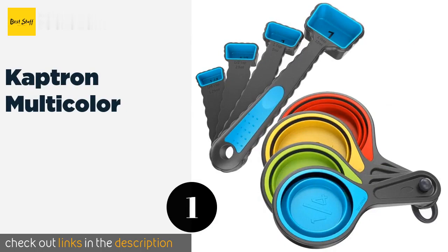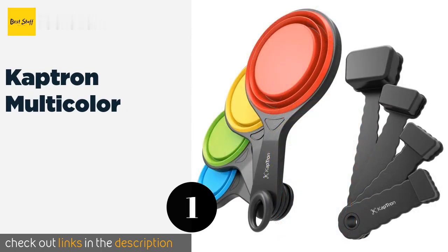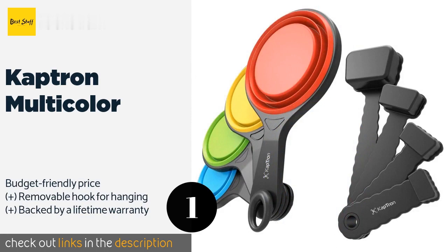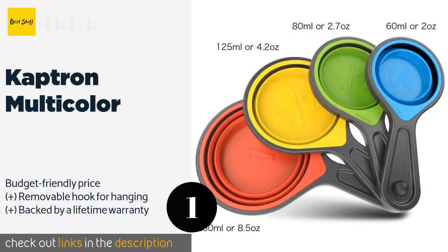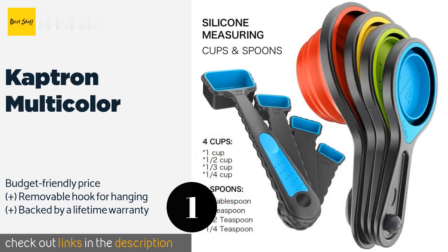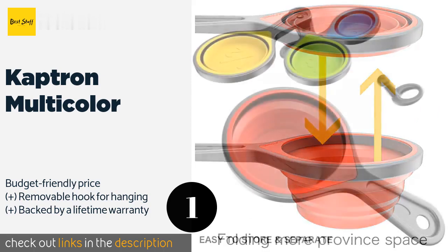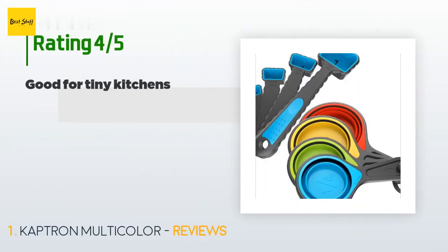The number one is the Captron Multicolor. Sporting a sleek modern design, the Captron Multicolor provides accurate measurements for both wet and dry ingredients and looks good doing it too. The included spoons have extra long handles, making it easy to scoop out herbs and spices. This product is available on Amazon for ten dollars.